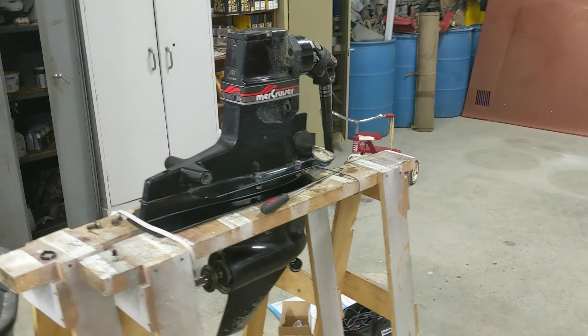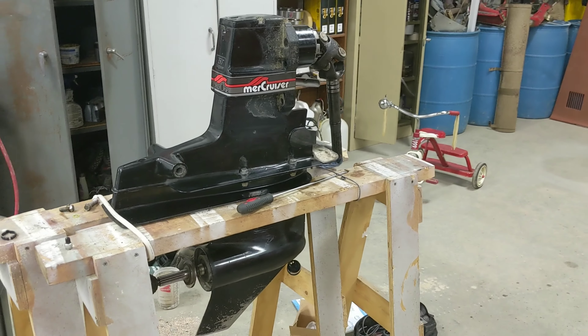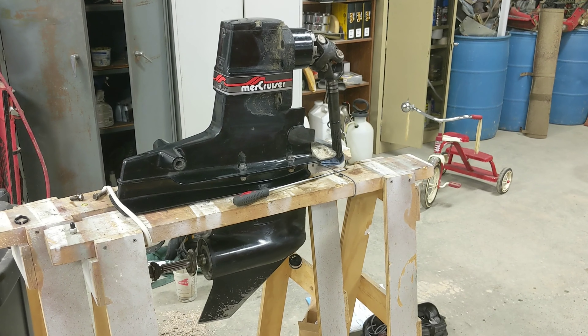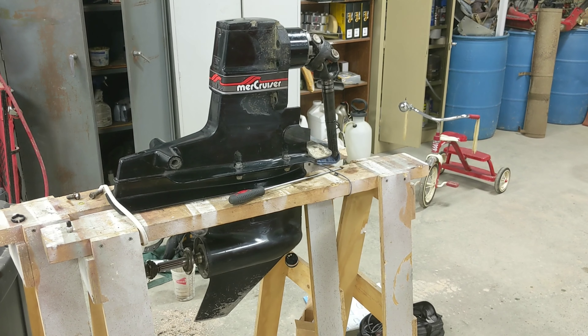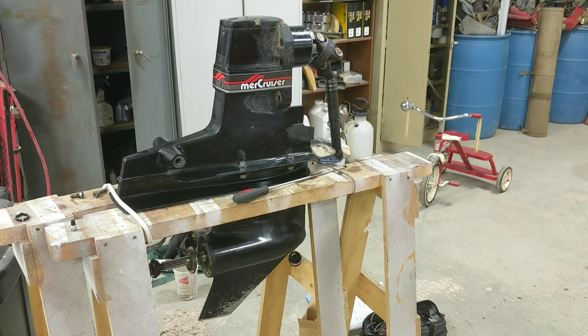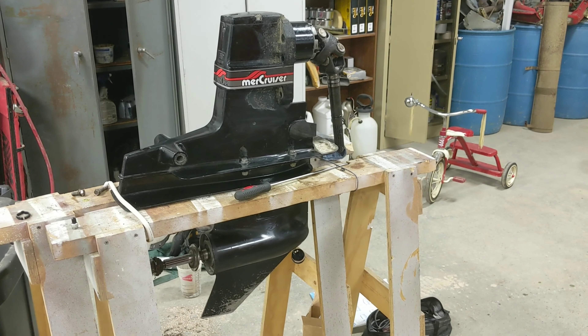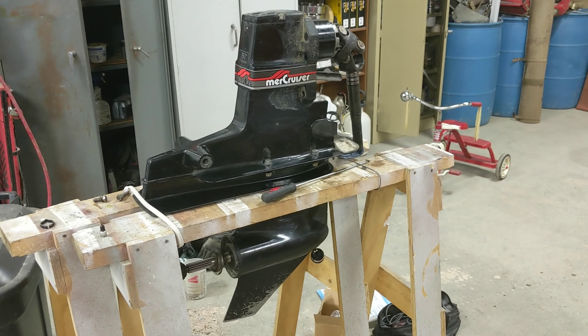I figured I'd make this generally informative video for you. The first thing you need to know when working on your own boat is what outdrive you have — like what Mercruiser outdrive do you have.